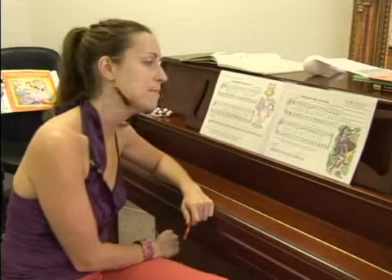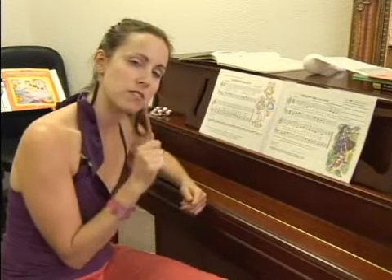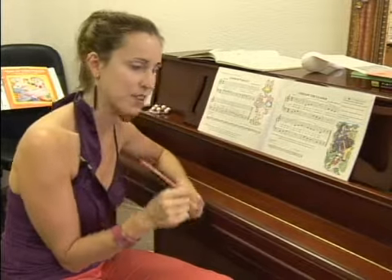We are at California Music Academy and we've just been talking about how to read right and left on the staff. One of the things I mentioned was make sure they're in the right rhythm. I don't care about the notes, I care about the rhythm. So here's a way to enforce that you do in fact care about the rhythm.